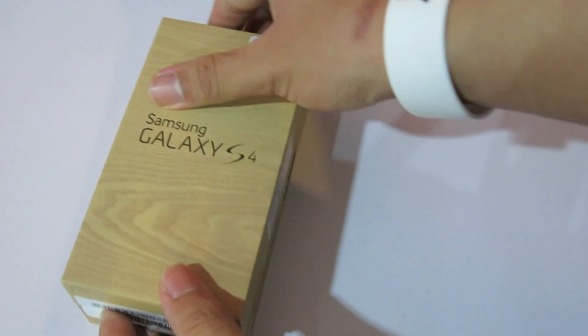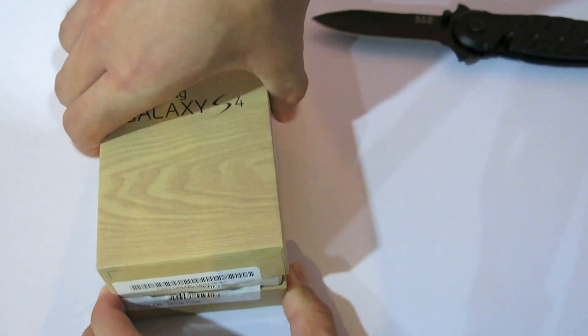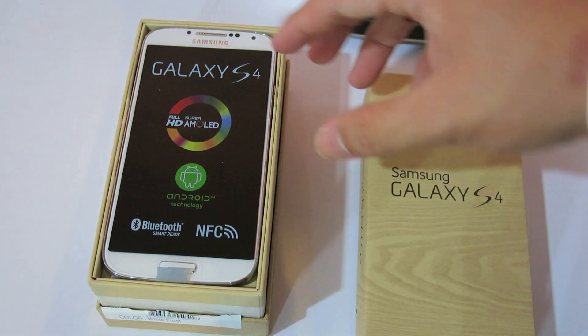Let's open it up and see what's inside. Wow, it's a really beautiful device.